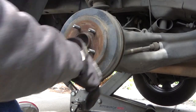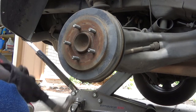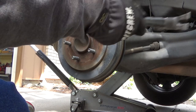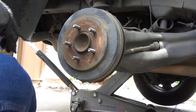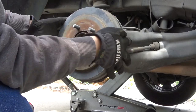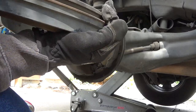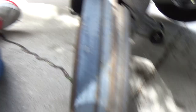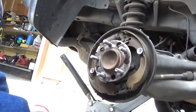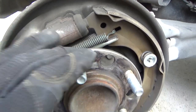What you're going to do is tap this to get it off, because it's going to be seized with rust. Make sure you don't hit the lug stud and kind of wiggle it off. Look at all the brake dust in here — look at all that nasty stuff. So let me get rid of all that. I got a new drum.